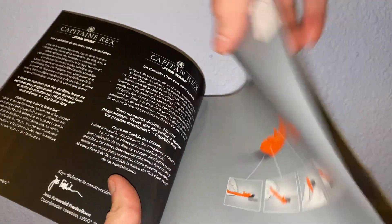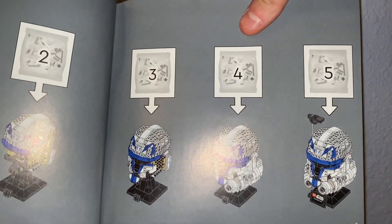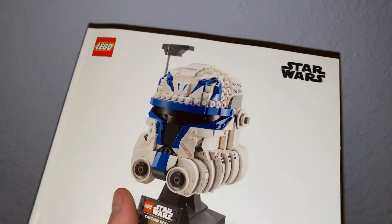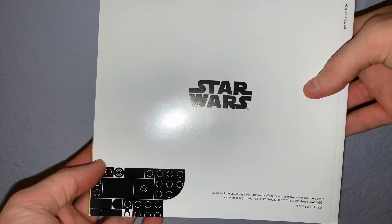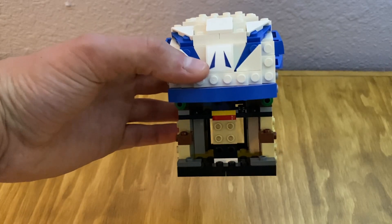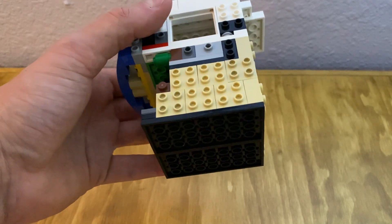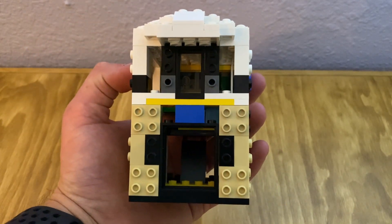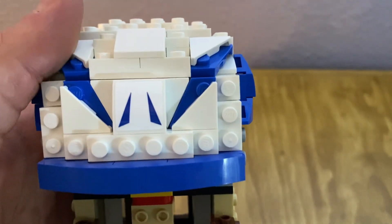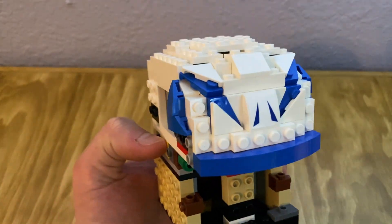I wanted to show the different build stages: 1, 2, 3, 4, and 5, and the steps we take on each one. Starting with the first build stage, you can see it's a lot of SNOT bricks. There are some interesting frames that were used to create structure without a ton of weight. On the back and sides you can see there are openings, and then there are a lot of interesting colors in the center, like the red, yellow, and green.